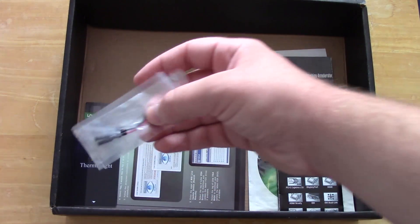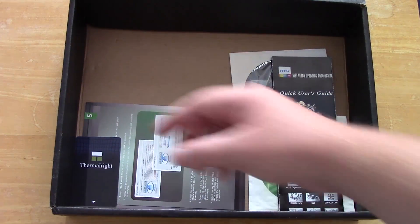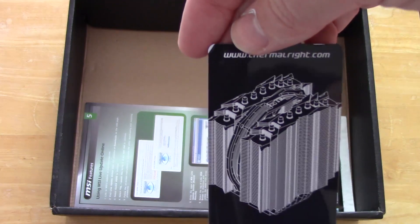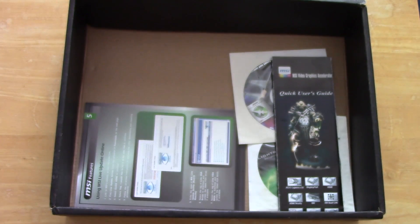We've got a couple of odds and ends here that I'm not really sure the purpose for, and a thermal write card which I don't think belongs in this box — it must have found its way in there when it was being dropped off at the shop by the previous user.